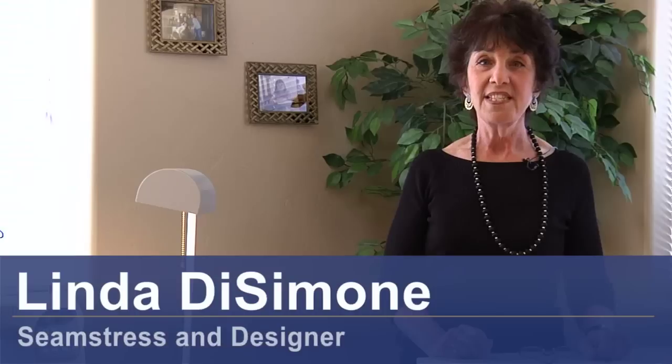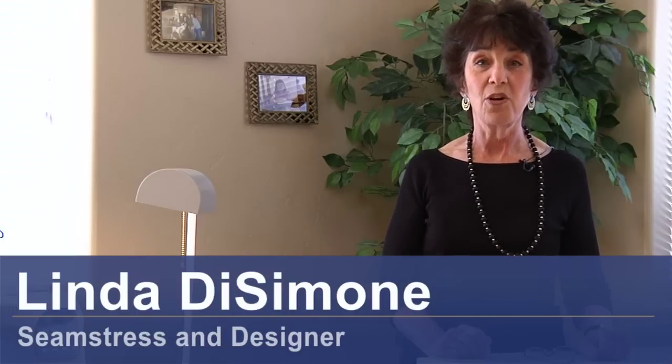Hi, I'm Linda DeSimone, seamstress and designer, and today we're going to see how to sew a buttonhole.